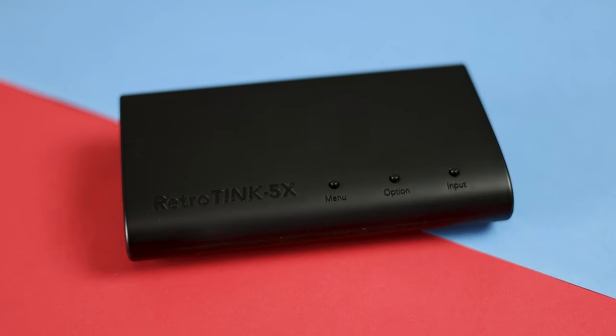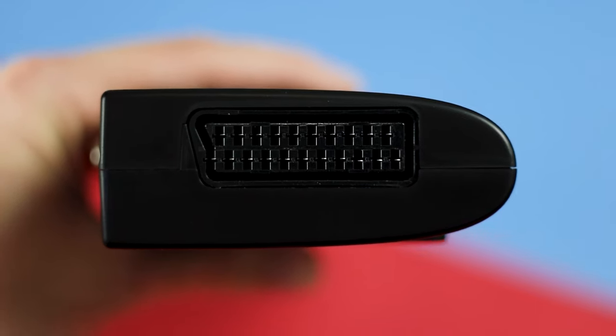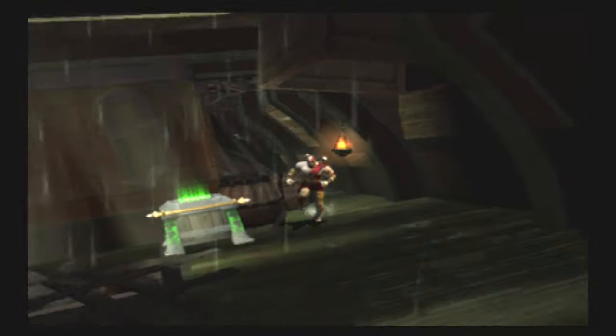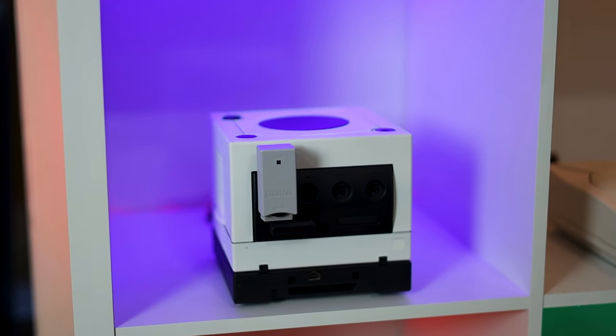Let's start with the RetroTINK 5X Pro. This will upscale your video signal via component or SCART and output to HDMI. It's a fantastic little device that is not cheap — it's $300 — but I'd say it's worth it for many reasons. Not only is it going to take your PS2 from standard to HD, but it's going to do it for your original Xbox, your Dreamcast, your GameCube, and much more.